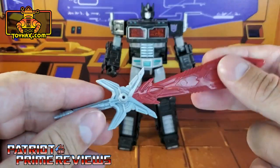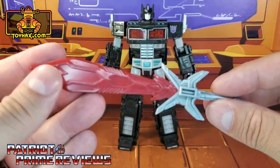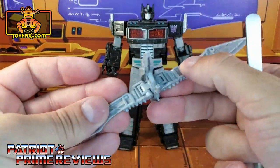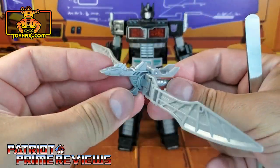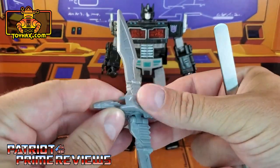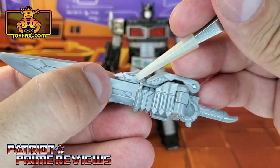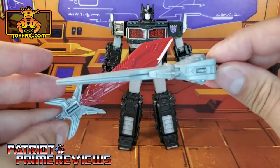Taking a look at his weapons, he's got this big red sword with great molded details — a red blade with a gray handle. He also has a sword that can transform into Giza, I believe is this bot's name — a bird Decepticon. There are really no paint applications on this thing. The original Power of the Primes Nemesis Prime had red eyes for Giza, but this one is all gray. So there you have the swords.